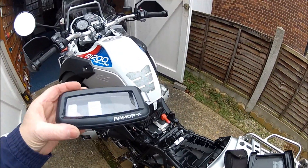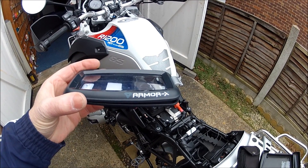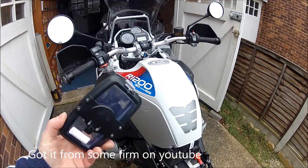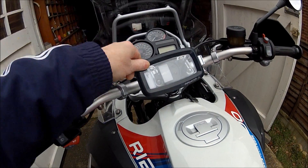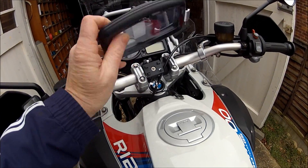Before anyone asks me, this is called A-R-M-O-R-X, so it's probably Armor X. It just slots in there like that, and you can turn it in all directions you like. Push that little button in, slide it off, and it just comes off.